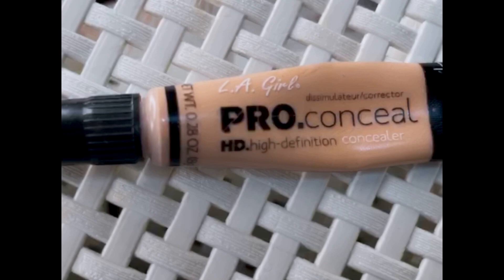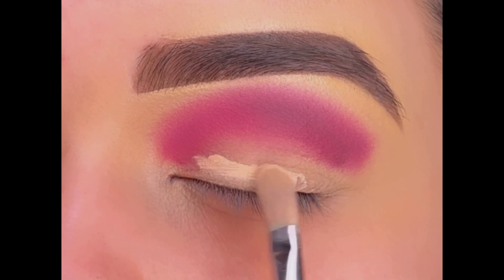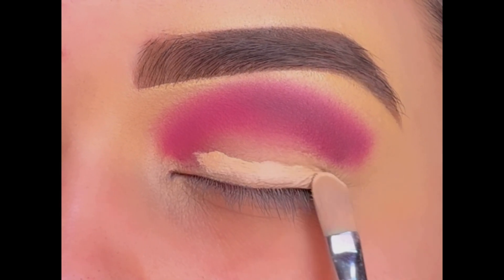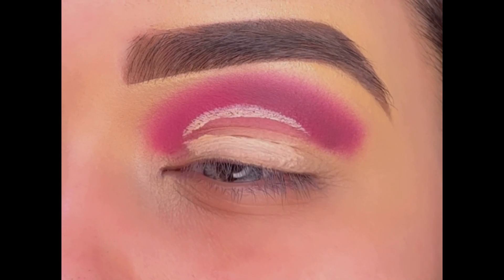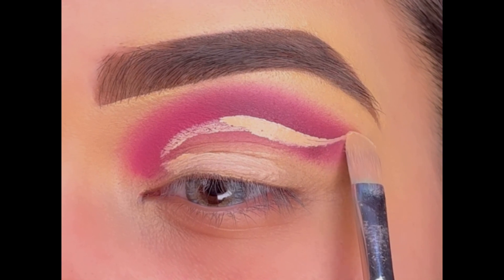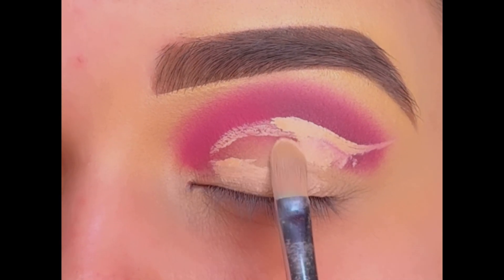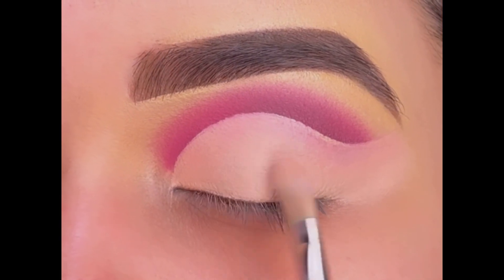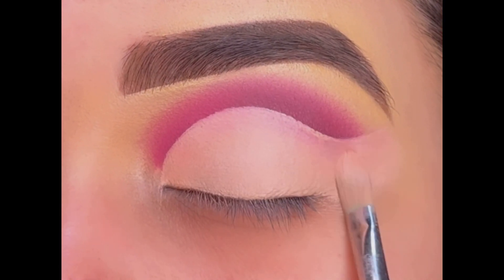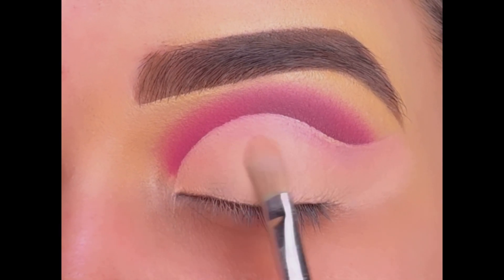For the eyelid, first I am using this Elegal Pro Concealer and applying it on my eyelid close to the lash line. As I look up, you can see my crease is traced. Now by following that mark, I am creating a full cut crease look — see how beautiful it's looking!